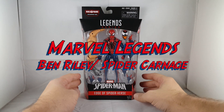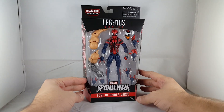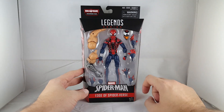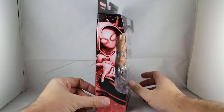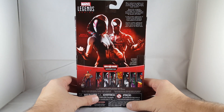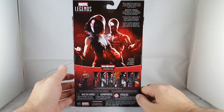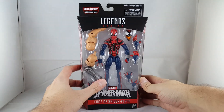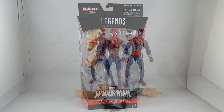Hey everyone, tonight I'm doing a review on the Marvel Legends Ben Reilly Spider-Man that also is Spider Carnage. Here he is in the package — it says Legend Series Spider-Man Edge of Spider-Verse. The side shows Ben Reilly Spider-Man, the other side shows Spider-Gwen, and the back shows both Spider-Gwen and Ben Reilly Spider-Man. It also shows the rest of the figures in the wave, and Exorbiton Man on top along with the Spider logo. I'll go ahead and get this open and check out Ben Reilly Spider-Man and Spider Carnage.